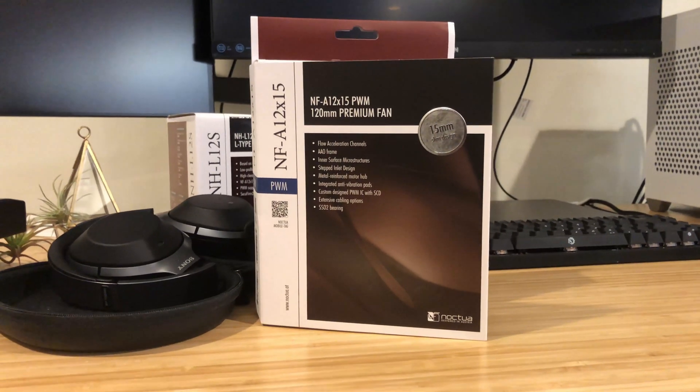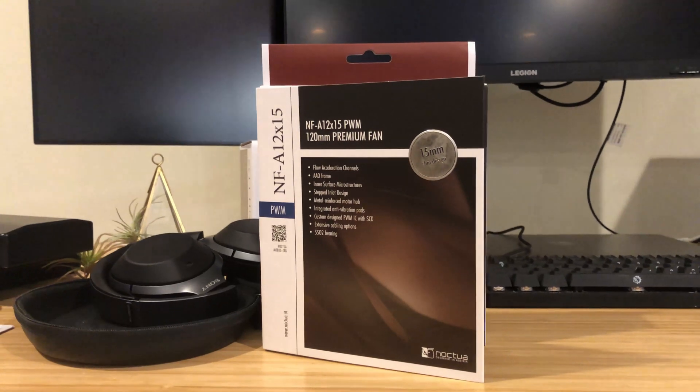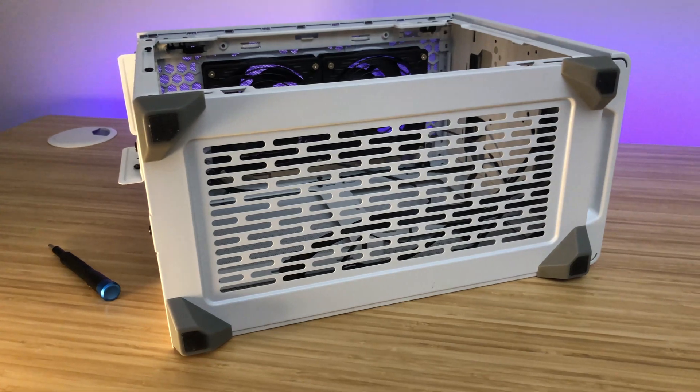Hey guys, Street4Tech here with another video on my build. A lot of you asked about slim fans and whether they would fit inside the bottom of this NR200 alongside this thick ROG Strix 3080.